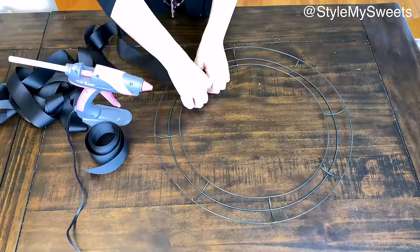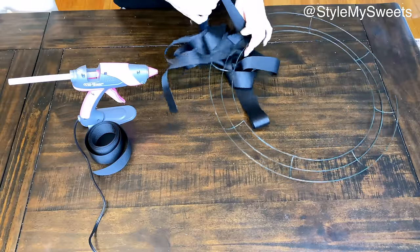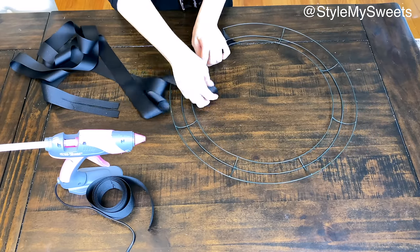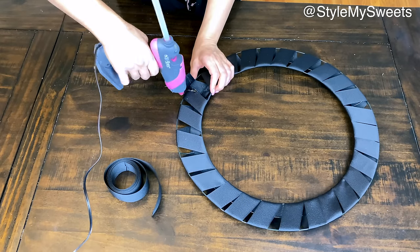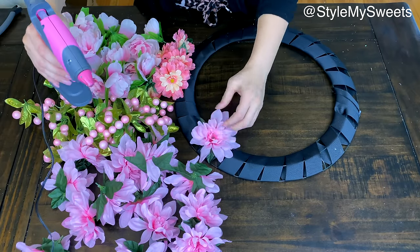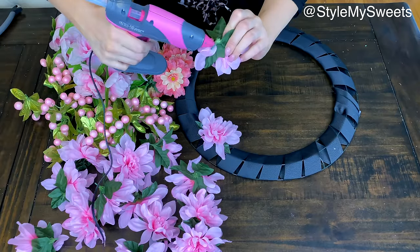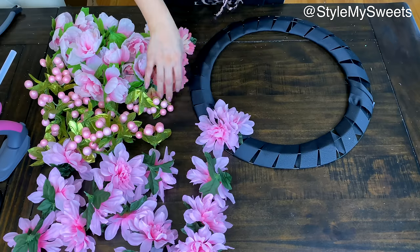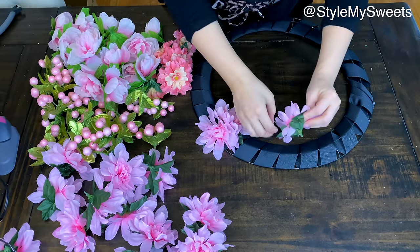For the next DIY, I'm taking an 18-inch wreath frame from Dollar Tree and wrapping leftover ribbon around it — you don't need to cover the whole form, just about half, to give your flowers something to glue onto or tuck stems into. I'm working with three different types of pink flowers: peonies, mums or asters, and a zinnia-like variety, plus some pink glitter berry stems from Dollar Tree's spring section.